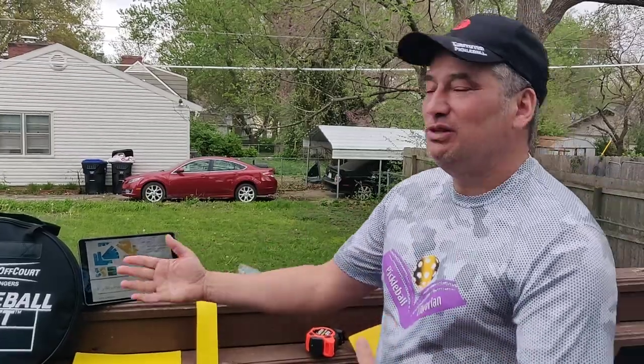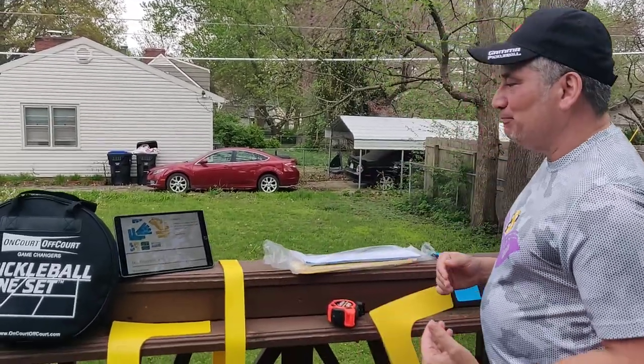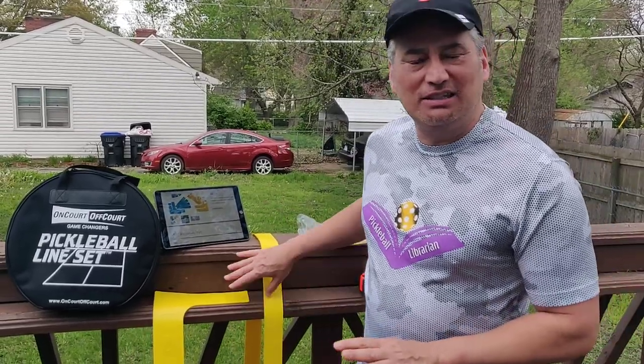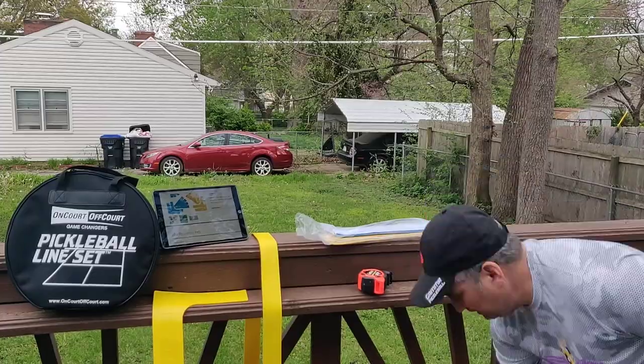Hey folks, Pickleball Librarian here. So even though my son and I are at stay-at-home orders — just the two of us, since we're on the same household — we managed to find a court and play on. We were going to demonstrate this on a court, but it's like our secret court. Moving right along, I'm going to talk about two different court lines. These are great especially if you have a tennis court that belongs to someone else and you don't want to put any tape on it — you don't want anything permanent — you can just slap these lines on there and move them off.